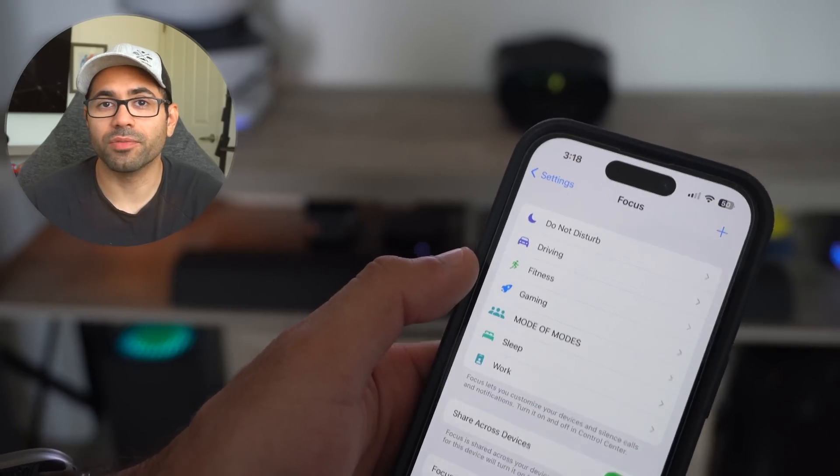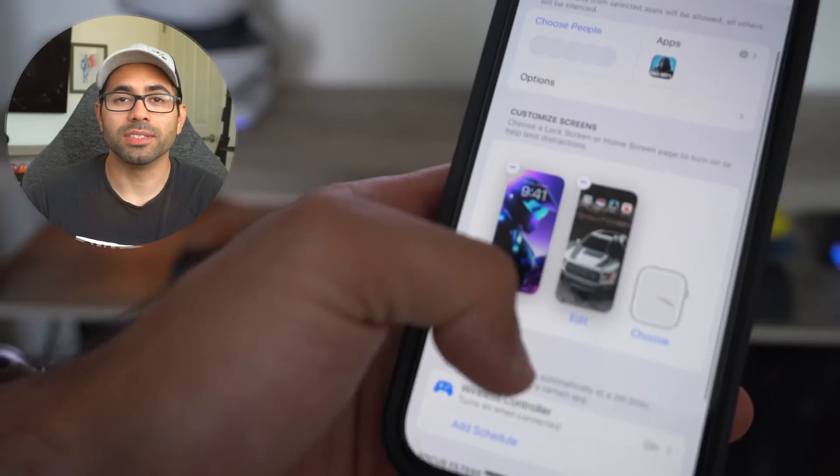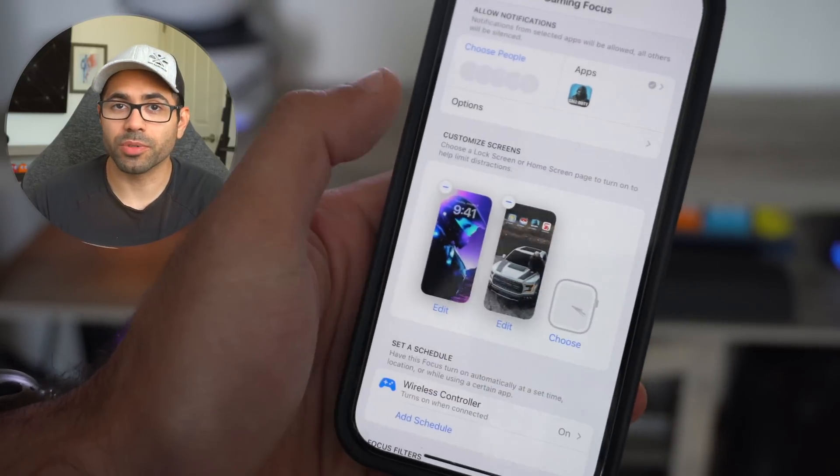Number twenty-three: just like the Focus mode on your iPhone, you can actually assign each watch face to a different Focus mode. Super easy and straightforward.